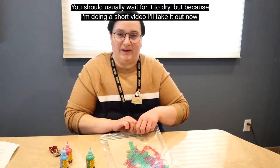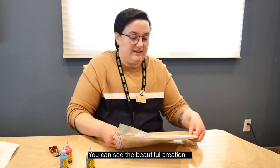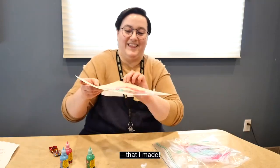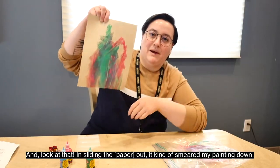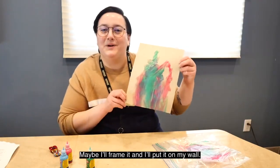You should usually wait for it to dry, but because I'm doing a short video, I'll take it out now. And you can see the beautiful creation that I made. Look at that — sliding the bag out kind of smeared my painting down. I actually like how that came out. Maybe I'll frame it and put it on my wall.